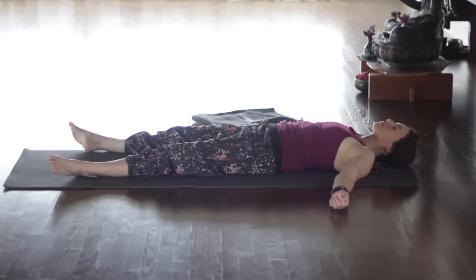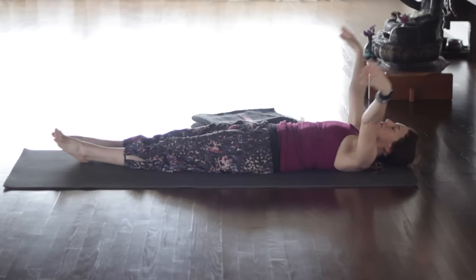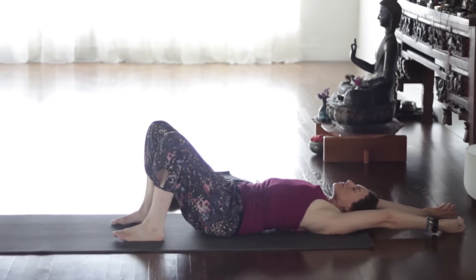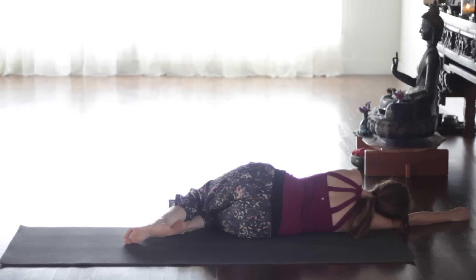As you're resting, start to take some longer breaths, just bringing some awareness back into the body. Little movements in your hands and your feet. Stretch out through your arms and your legs, reach the arms overhead. And then bend your knees. Roll yourself to the right. Make a fist with your left hand when you're ready — with gratitude — and press yourself up to seated.